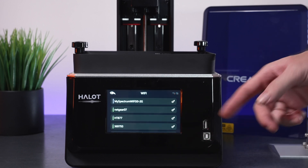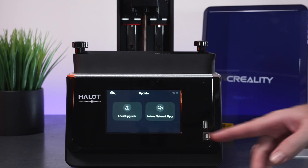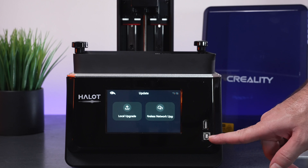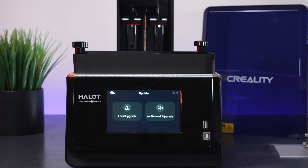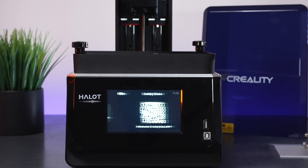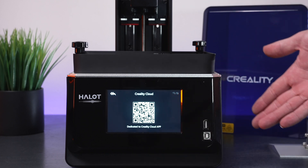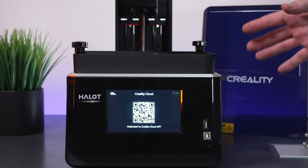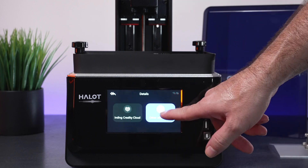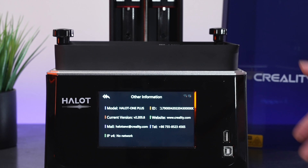So we have to click it to stop it. Here we have the Wi-Fi setup. Under Update, you can update from the cloud if connected, or manually update through this other port or even through the thumb drive. Then we've got Details and Binding Creality Cloud — here there's a QR code you can scan in the app to automatically connect to this printer, which is really nice and easy to set up.